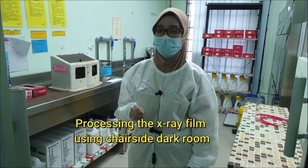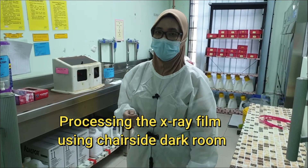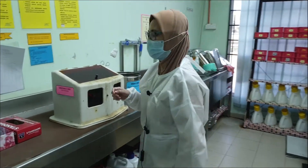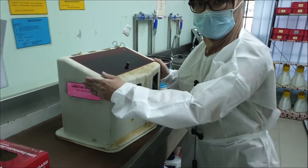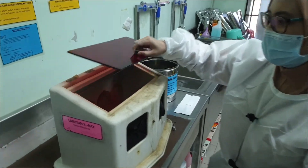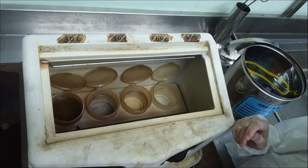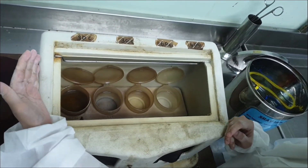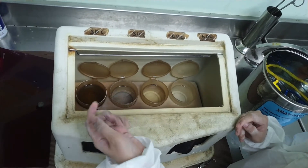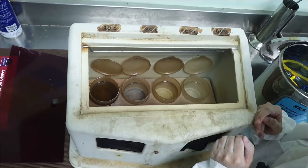After you have successfully taken the x-ray, you shall bring the x-ray film to the chair-side darkroom for processing. Let me show you what we have in the room. This is the box where the x-ray solutions are placed. Inside, there are four containers — the very left side contains the developer, next to it is water, then the fixer, and the rightmost container is again water.